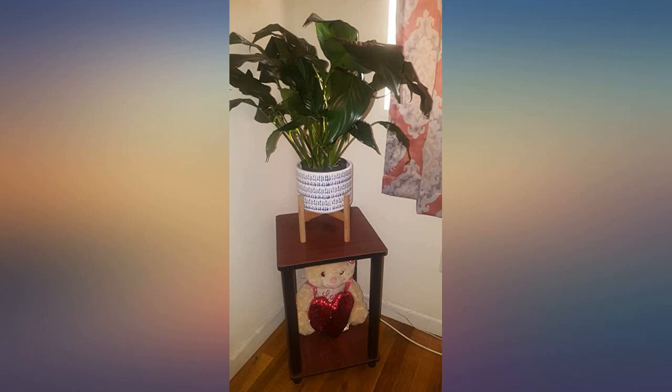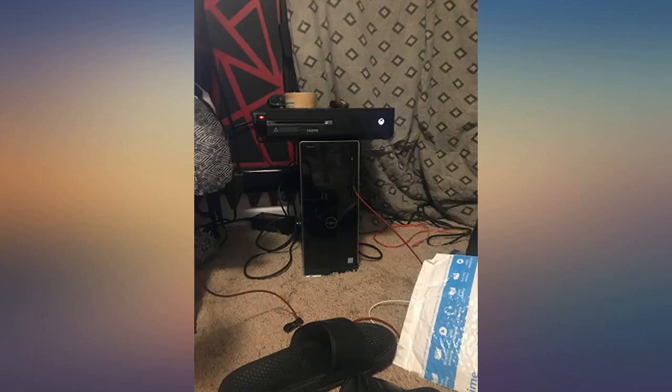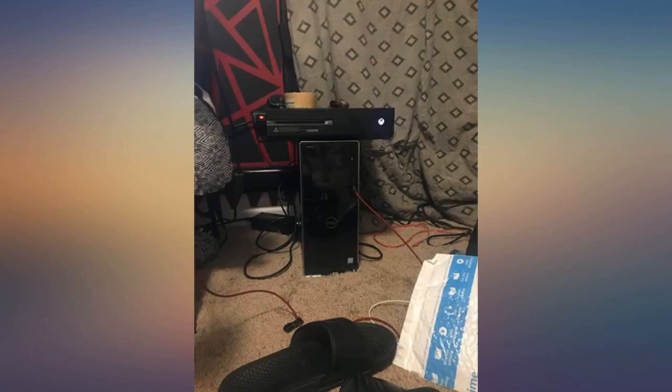I bought two of these for about $11 each in French oak to match my dresser and bed frame, which were French oak and black laminates, respectively. Had to get my husband to order one separately because the company won't let me buy two, which was quite annoying.